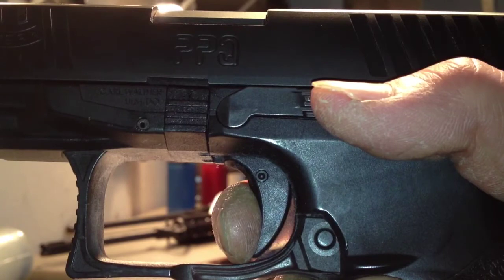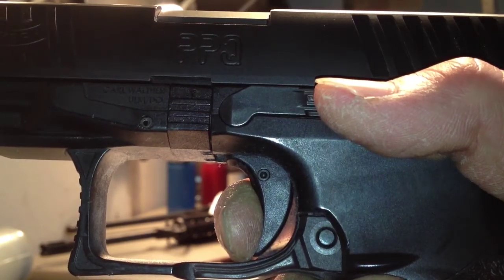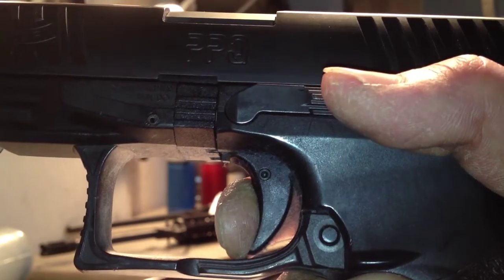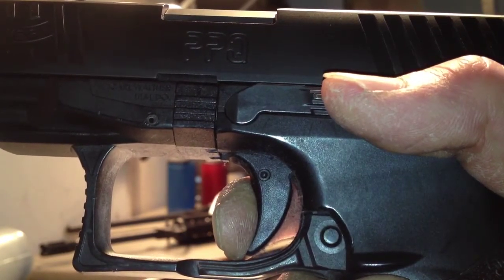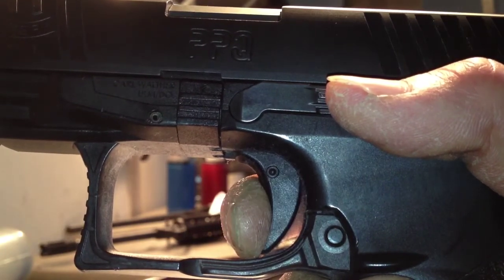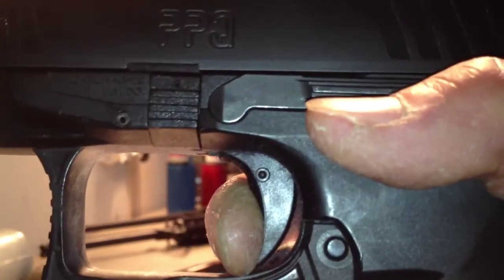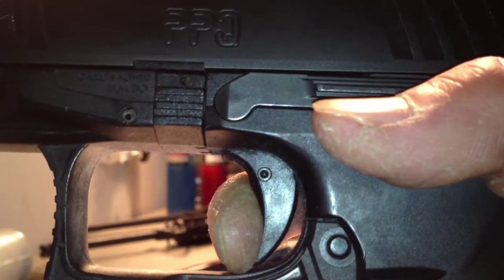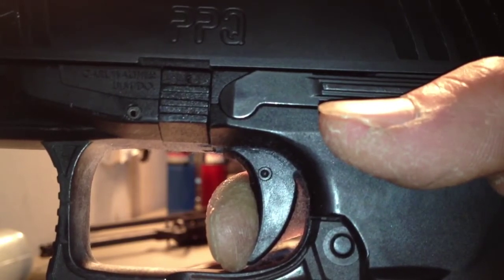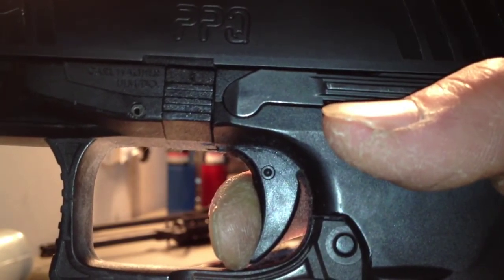Once the trigger is back, the gun cycles, and then you're going to have reset, which is how much distance the trigger has to travel before it reconnects with the sear. Brake, very little over travel, gun cycles, and then you have reset, which is very short on the Walther PPQ. From there you have take-up, back to sear, which on this gun is like a tenth of an inch.